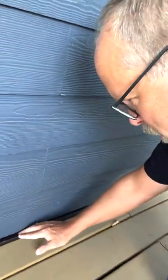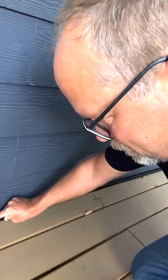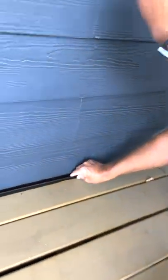Where the deck meets the house wall, I want to make sure that there's some kind of flashing. It looks like there is — at the very bottom of this siding material, there's a piece of flashing here. But I really can't see it well enough to report upon it thoroughly.